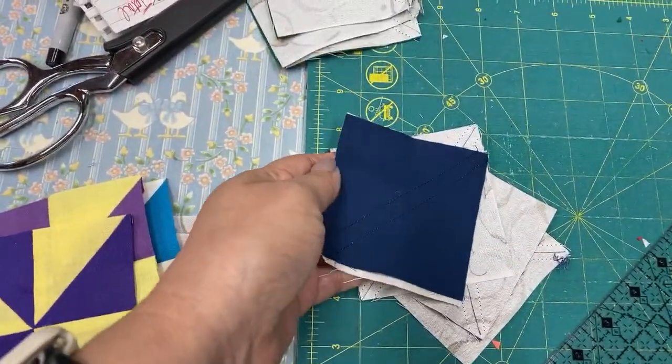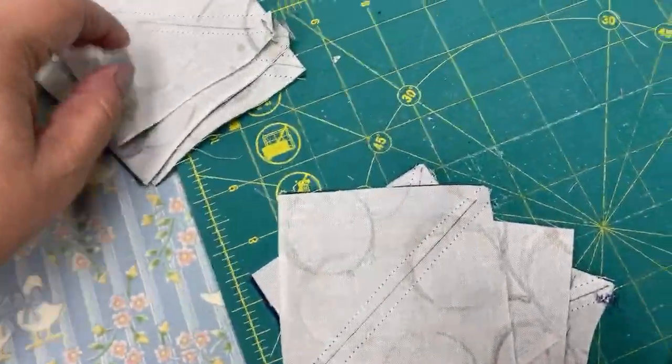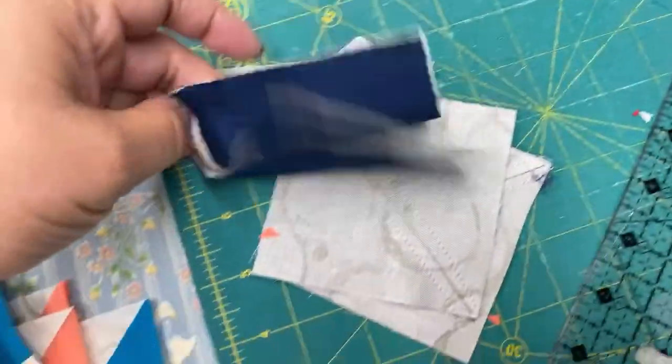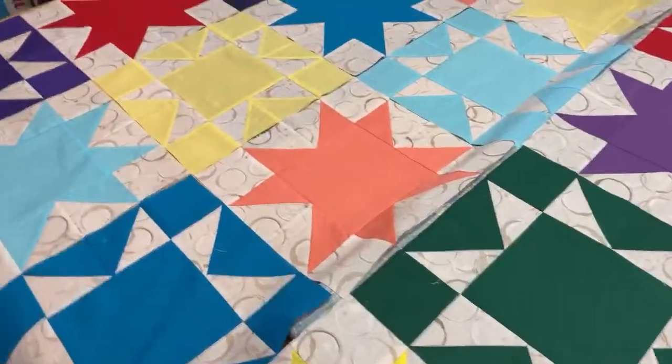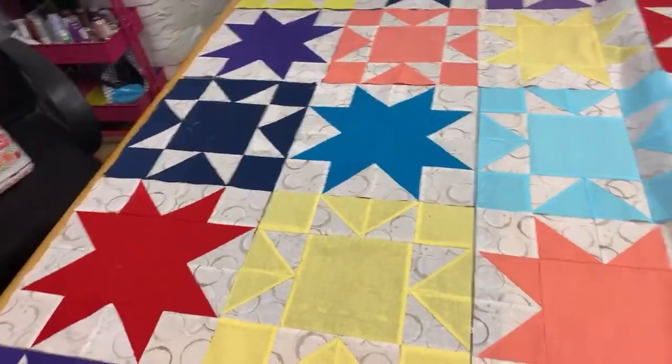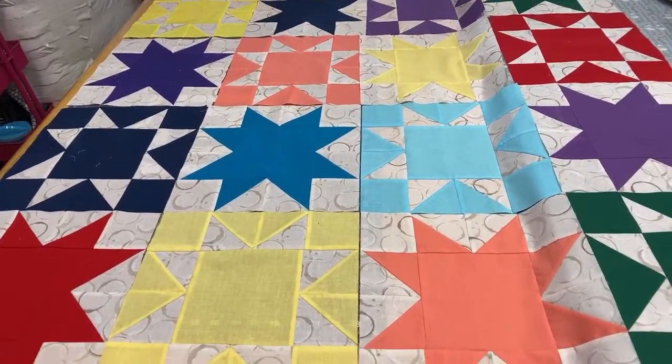Here are some more pinwheels that I need to finish. Some of these ones were actually pretty accurate, but the other ones I showed you were a real problem.